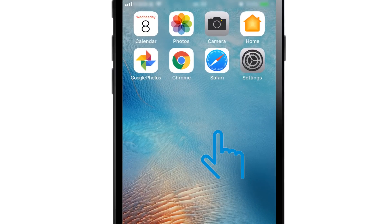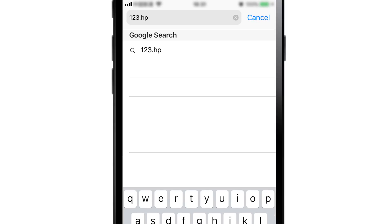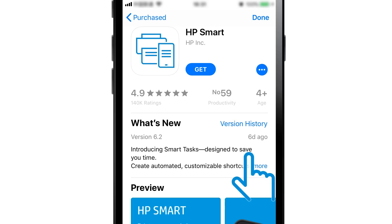On your iPad or iPhone, open a web browser and go to 123.hp.com. The official HP site will not charge for any services. Tap Get the App and follow the prompts to install and open HP Smart.